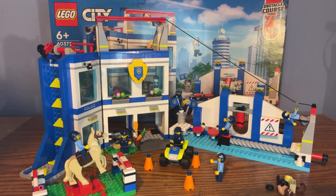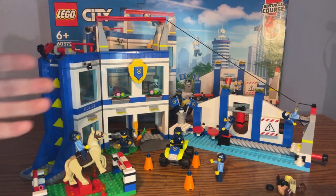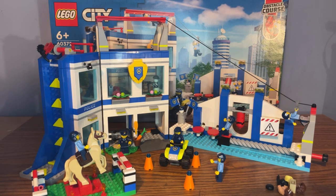Overall, this set is really amazing. I love all the different builds — the obstacle course, training academy, ATV, horse, and minifigures — and all the fun play features like the zipline, the moving block, and the rock climbing wall. At $100 for 823 pieces, six minifigures, and a bunch of great builds, it's a pretty decent price and I would highly recommend getting it. That's it for today — please subscribe, like, and stay tuned for more videos!